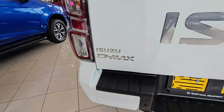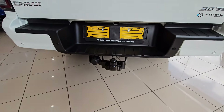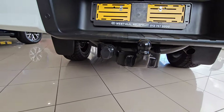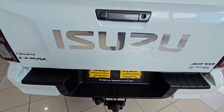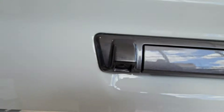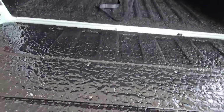At the back side you can see it has got a tow hitch, which is a good thing, and at the bottom that's where your spare wheel is. You've got a couple of sensors at the back as well, and that is your reverse camera, obviously for when you are reversing the vehicle.